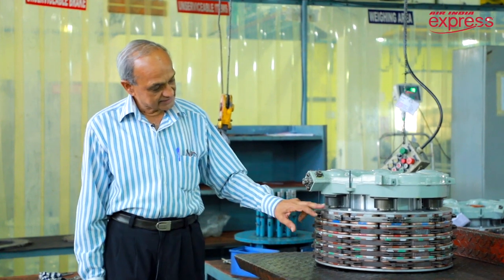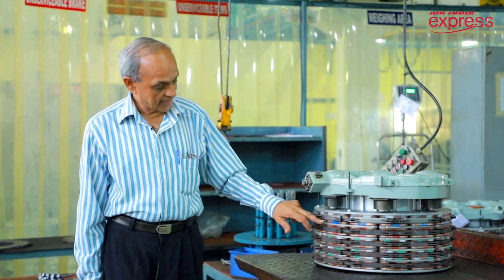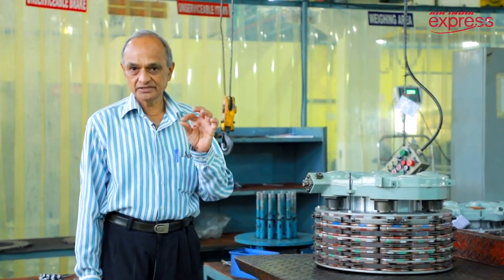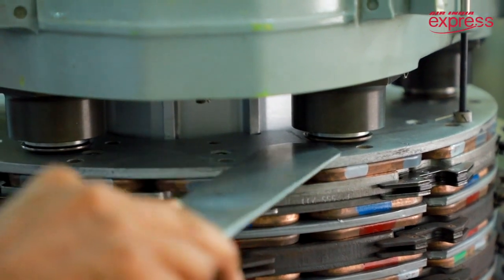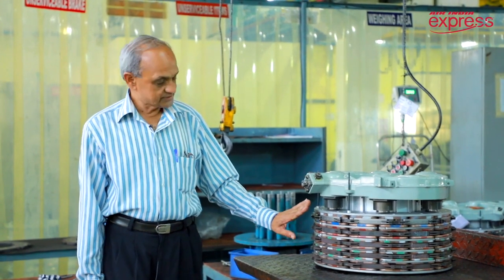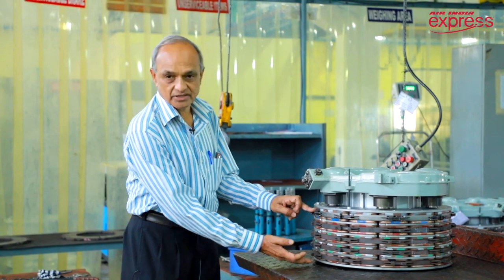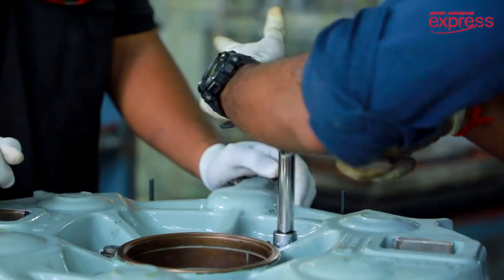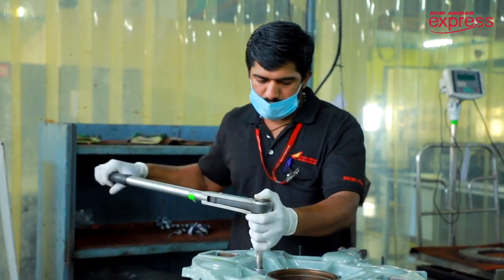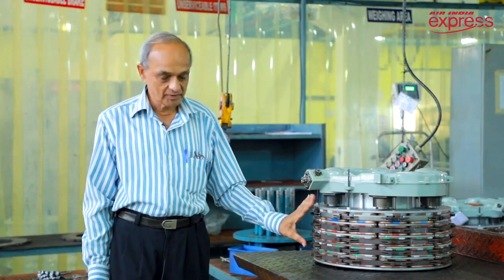You can see there is a different color combination, and every color combination has significance because of position, weight, and thickness. We have to assemble this as per those design parameters. This portion is called the heat pack. This is where the energy is absorbed when the brakes are applied — so much heat energy is discharged and absorbed here.